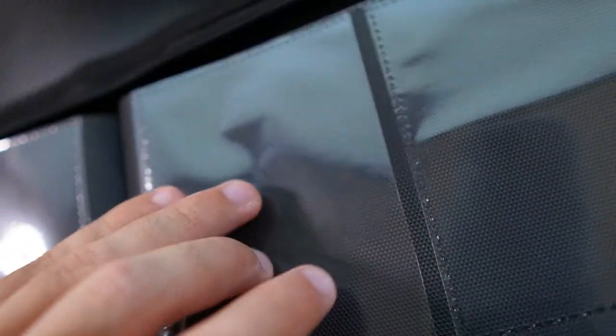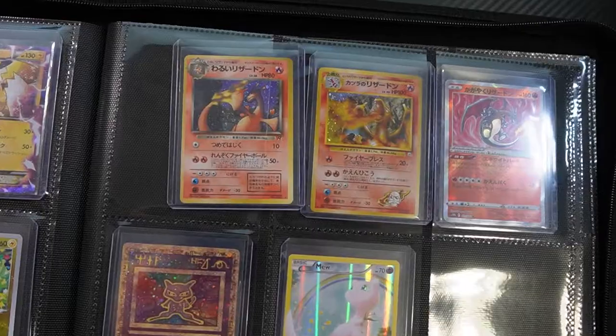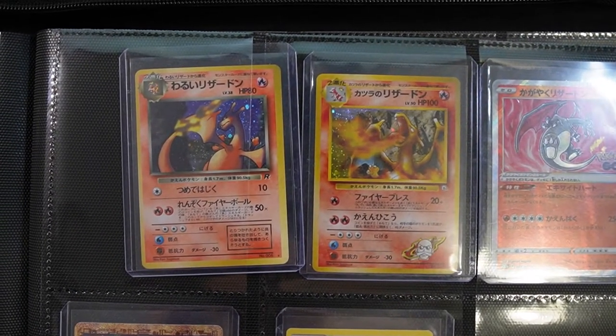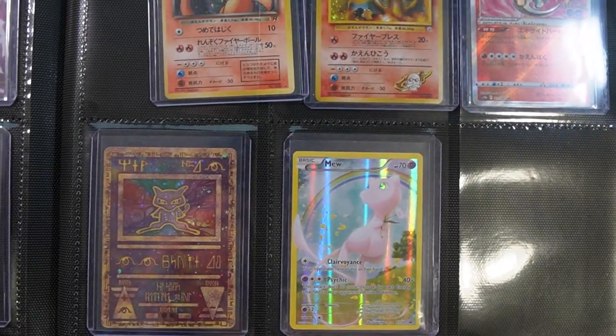I'm not sure if the top loaders will slide out while you're carrying it — there's only one way to find out. [shake test] Seems like one of the cards has popped out, but generally the cards are actually in pretty good shape. I definitely wouldn't shake it around if I were you though. No cards were harmed in the making of this video — well, maybe a Gligar card.